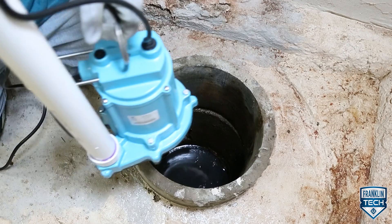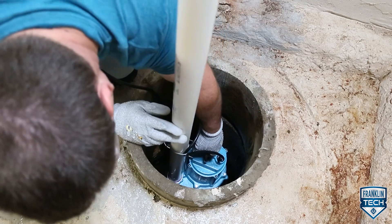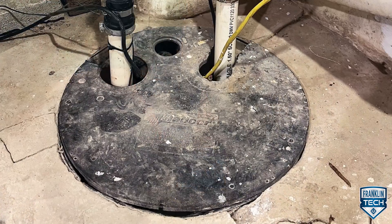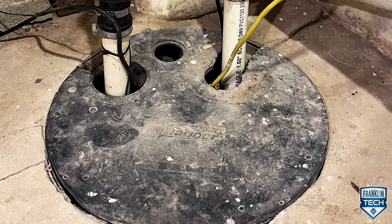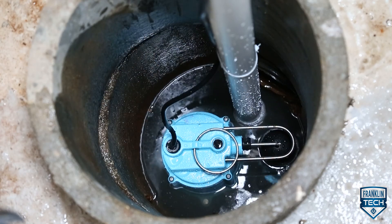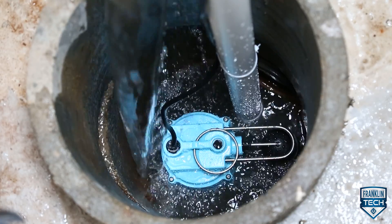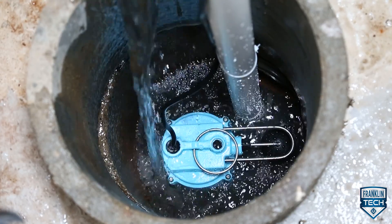When these pumps are installed in a basin with a sealed cover, switch operation cannot be observed. The basin cover will usually have a spare hole that is plugged with a rubber plug. Remove this plug to observe switch operation. Today we will show you how you can quickly determine if your pump is operating correctly. Let's get started.